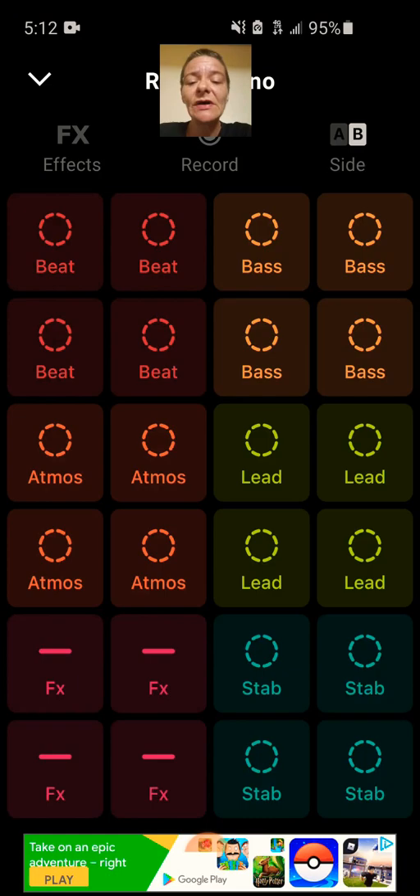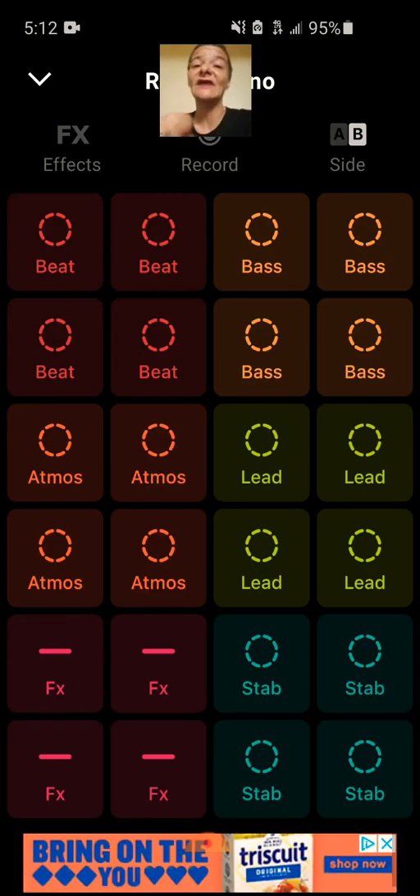They've got different packs that you can use. The only thing I don't like about this app is that I can't combine the packs. If they made this where I can combine the different packs they have to offer and be able to record more loops over what I already did from another pack, this would be a hard app to beat.